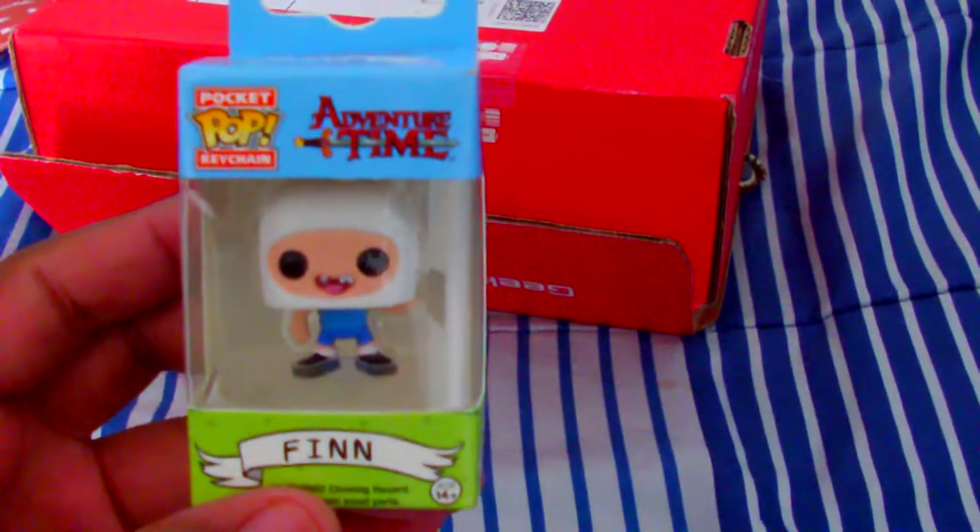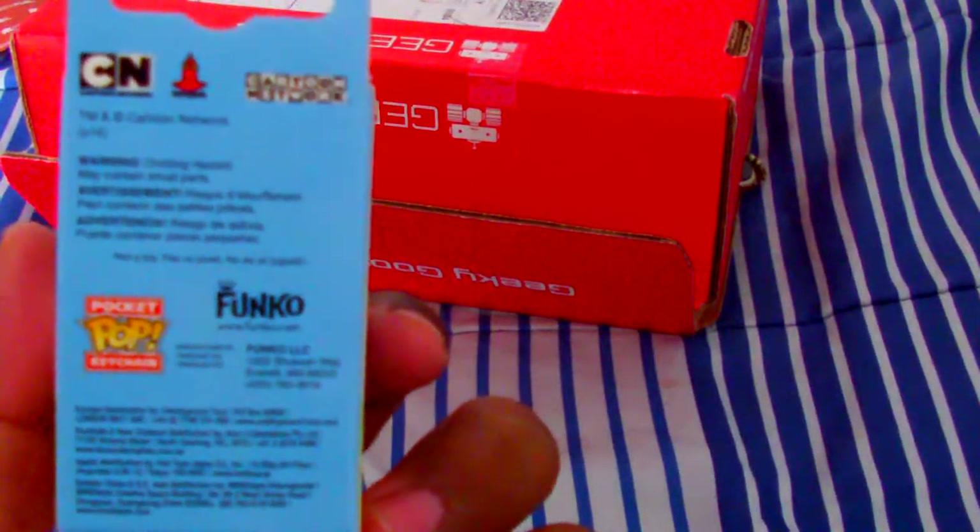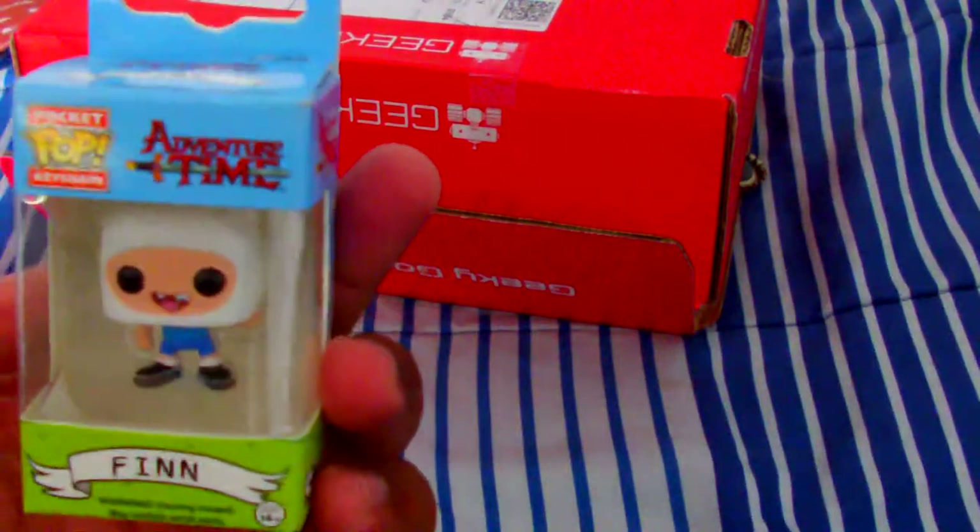A pocket pop! We got Finn. I've always seen these in unboxing videos and I'm like, I want one. And here we go — we got a Finn, and I can put it on my keychain or my work badge or something. Anything by Finn, because he's always good.